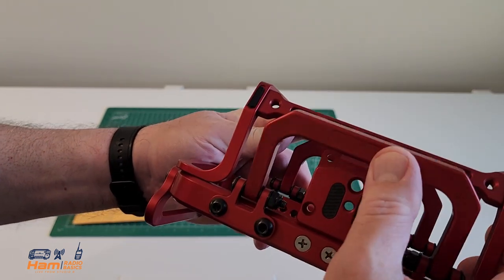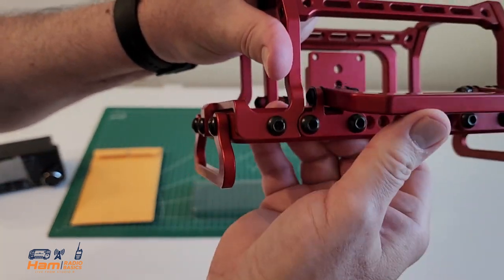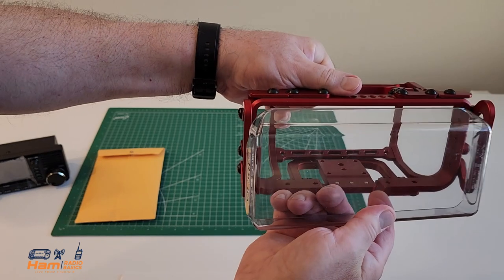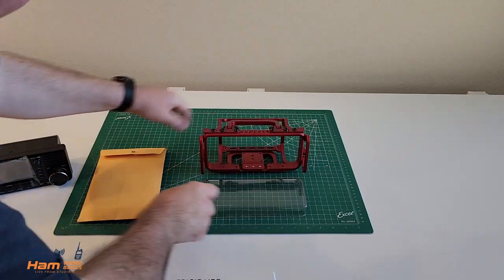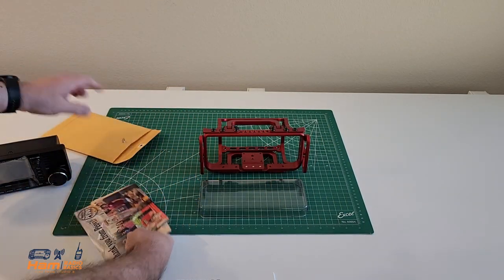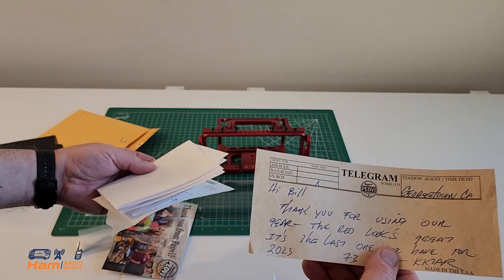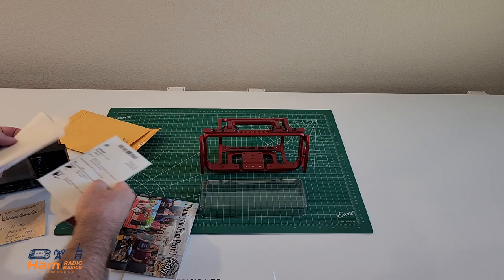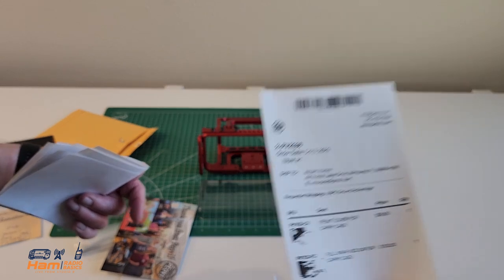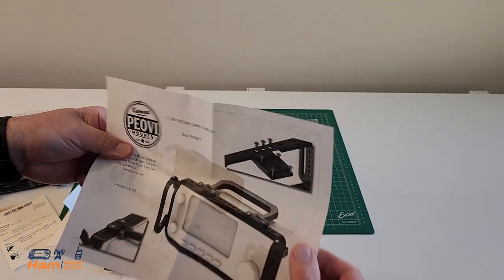There's a stand for the bottom, and there is a nice carry handle on the top. There is the plastic screen protector, which I purchased for it. Here comes a packet of information that came with the POV cage, a nice note from Scott from POV, and a receipt of the items that I ordered. Now, here are the full instructions to assemble the POV cage.